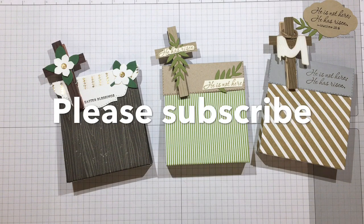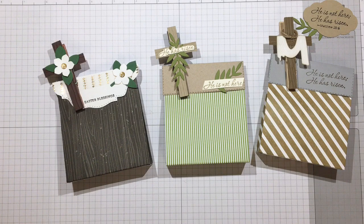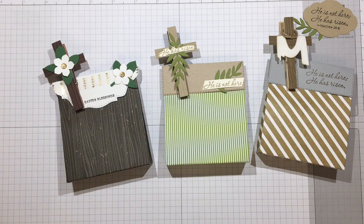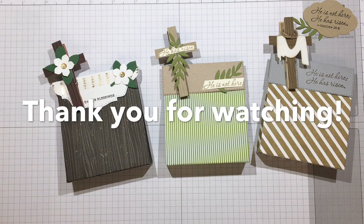If you like the video, please subscribe and hit the bell notification icon to be notified of new videos as I upload them. For more information please visit rejoiceandcreate.com. As always, until we meet again, I hope all your days are blessed. Bye!